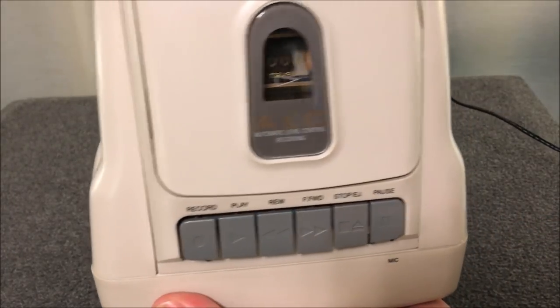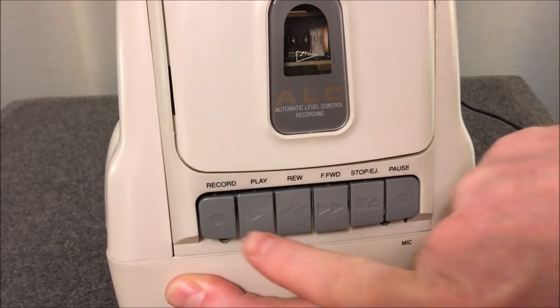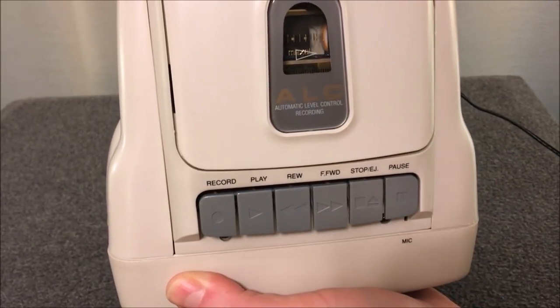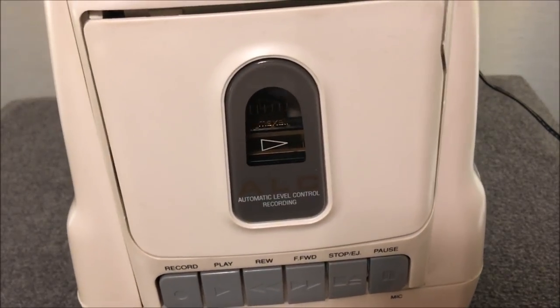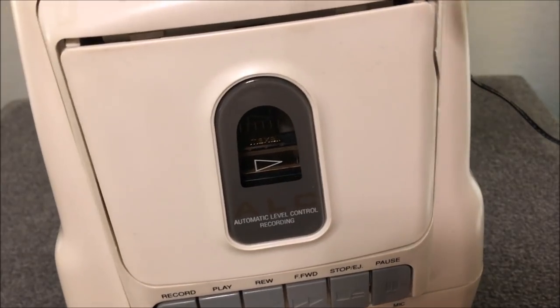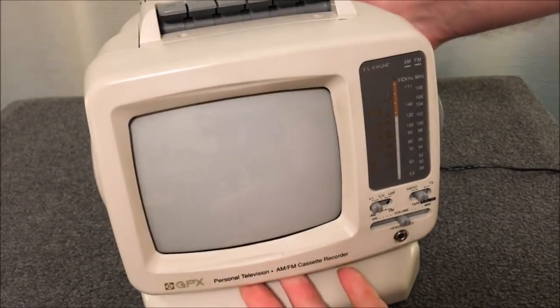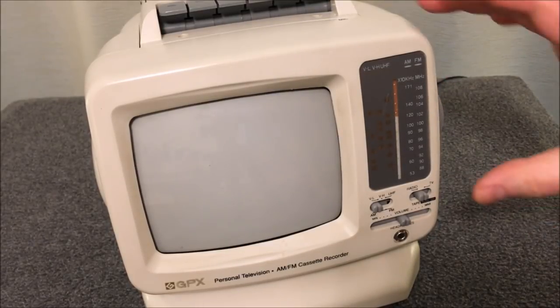Let's look at the top and take a peek at the cassette functionality. We have automatic level control recording, record, play, rewind, fast forward, stop, and pause. It does have automatic stop on playback, but no automatic stop when you fast forward or rewind. Let's demonstrate this little booger and show you all the cool stuff it can do.